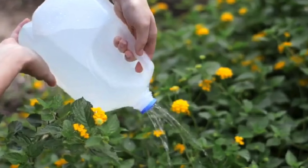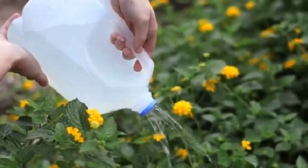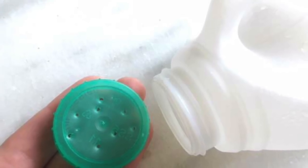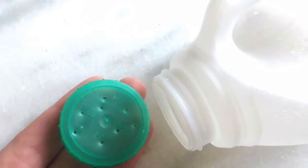1. Watering Jug. Instead of tossing out that milk jug next time, use it as a watering jug. All you need to do is poke some holes in the top, fill it with water, and you're ready to go.